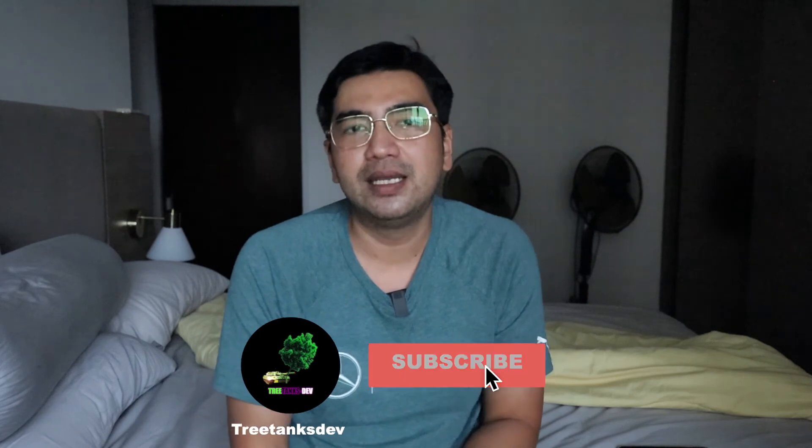Thanks for watching — hope you enjoyed this video. Hit the subscribe and like buttons, and comment below if you have any questions. Be sure to check out my upcoming video where I'll be mounting the Sony A7C onto the Zhiyun Weebill 2. Stay tuned and thanks for watching!